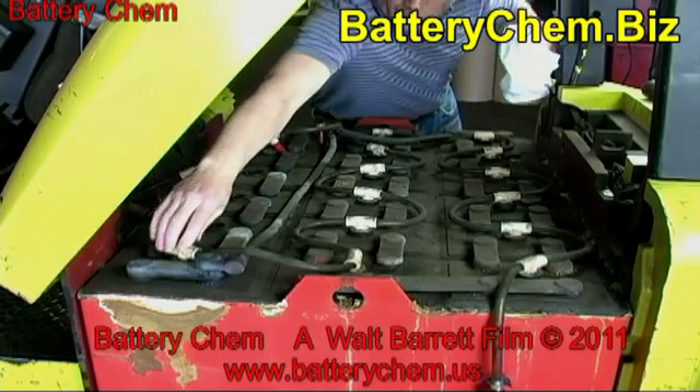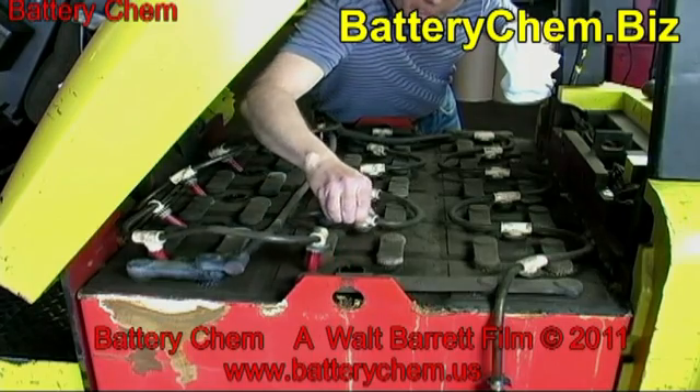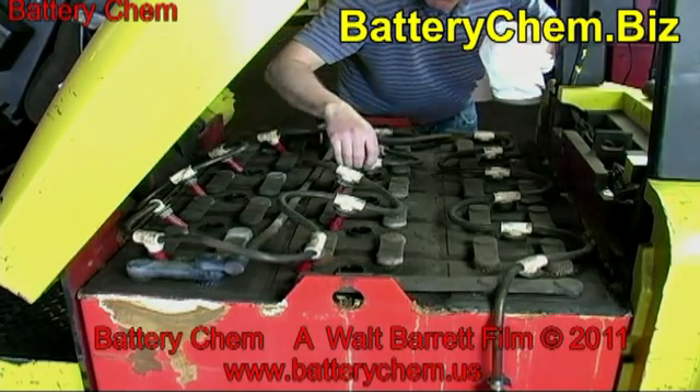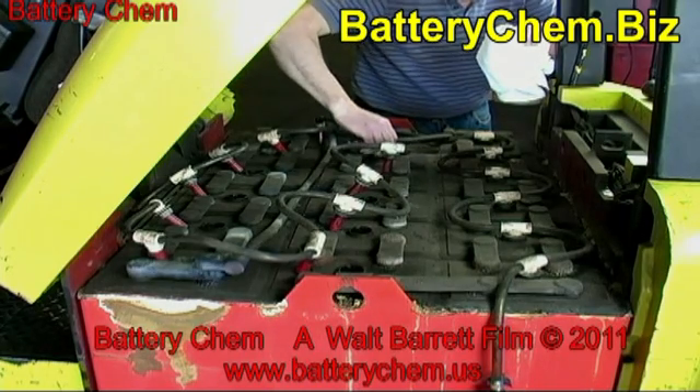While you have the covers off the battery cells, it's a good idea to at least once a year add a cup of battery chem to each cell. This will make the battery run cooler and will also dissolve any sulfation buildup on the plate.